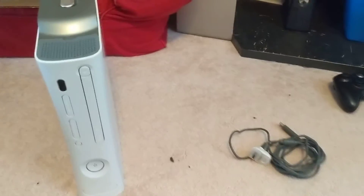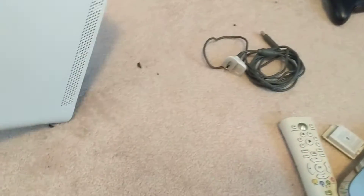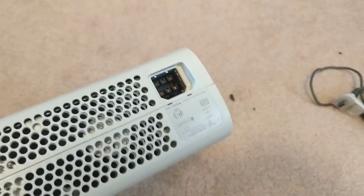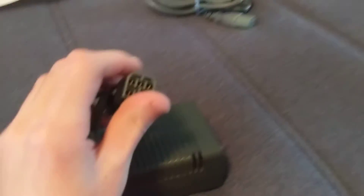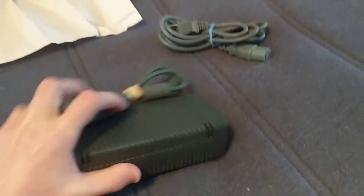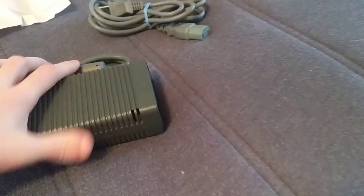Unfortunately, it did not actually come with any cables, and because the power cable to connect this is much different from the 360 Slim, I don't actually have a way to power it on. At least I didn't until now. I just got a package in the mail and it includes a power cable for an original Xbox 360. It was very well wrapped, so Zach, my eBay seller — good job wrapping that, buddy.